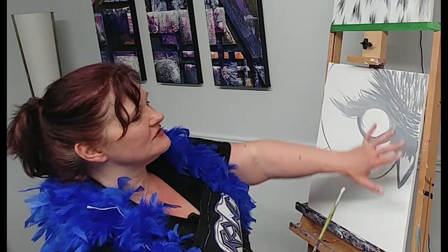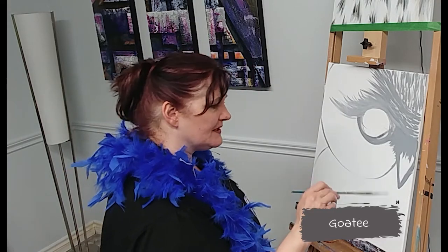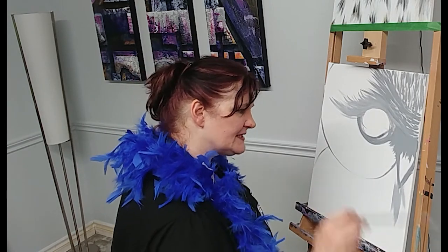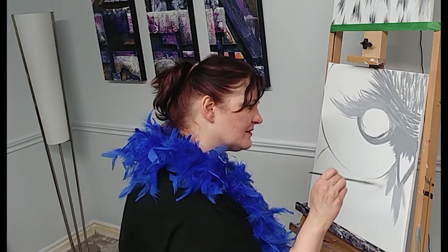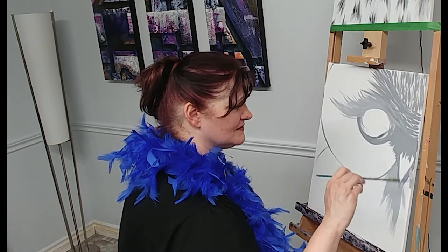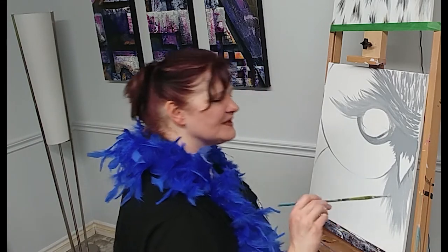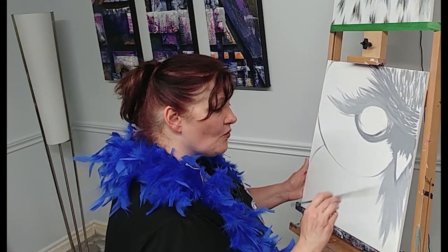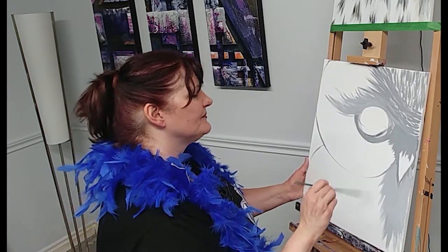So now you've got a mustache, an eyebrow, a mohawk, and eyelashes — now you need a goatee. Below the beak we've just roughed in, make kind of straight down goatee strokes, coming up from the corner of the beak and then all the way down. You can go all the way off the bottom of the canvas or not — it's all good. Remember, we're just doing the first stage of color.